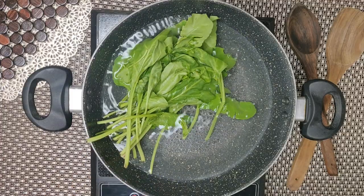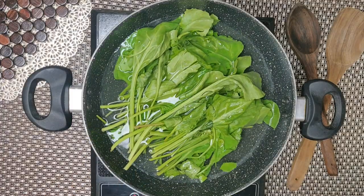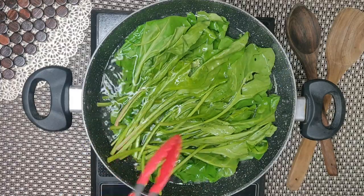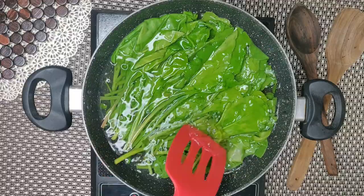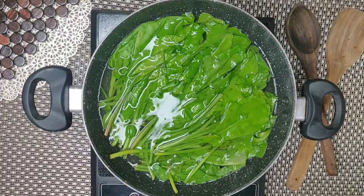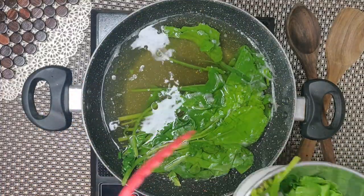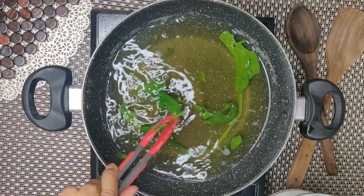First of all, we will blanch the spinach, which I have brought in boiling water. We will keep it in for 2-3 minutes, because if you leave it longer it will lose its colour. So after 2-3 minutes, the spinach has been blanched. Now we will keep it on the side near the grinder. We will not grind it yet.